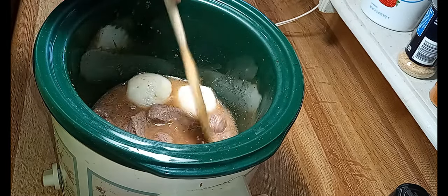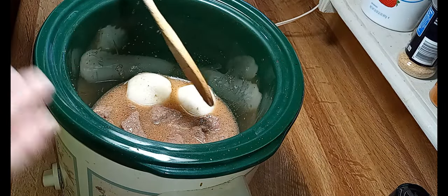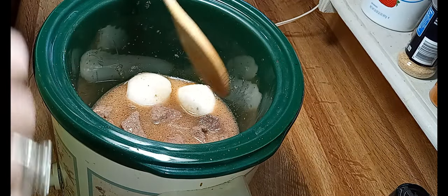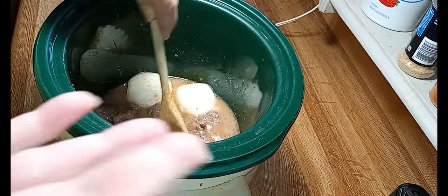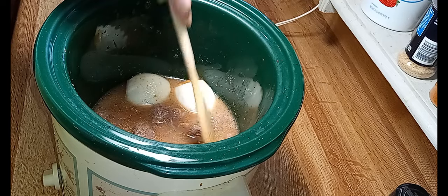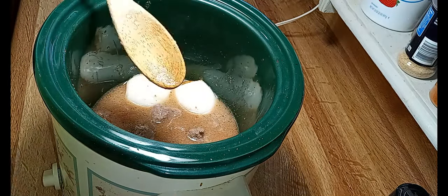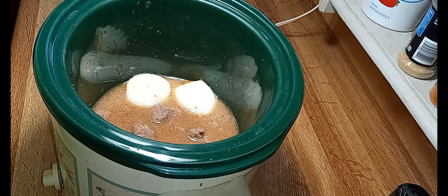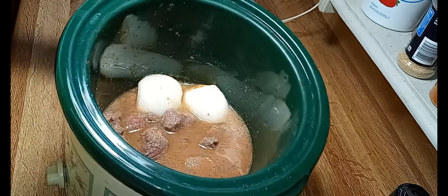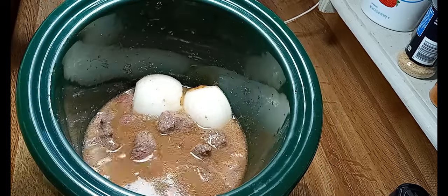I deliberately did not add potatoes in this because I want mashed potatoes with my beef tips. I know a lot of folks prefer rice but I'm just a mashed potato girl, and I'm obsessed with those ranch mashed potatoes right now. I'll come back and show y'all how they're looking in about an hour.